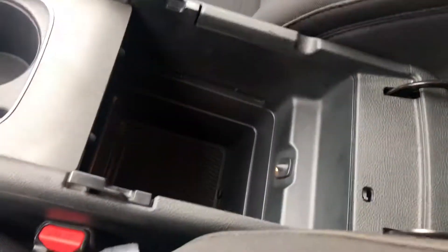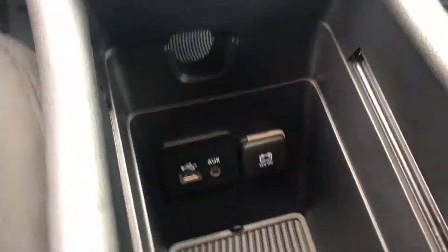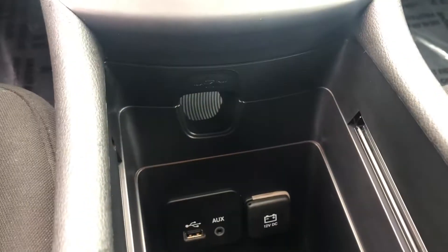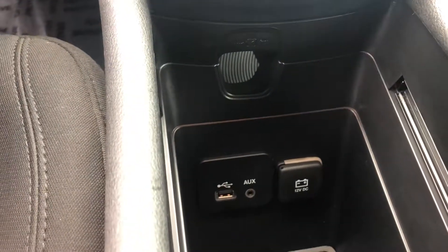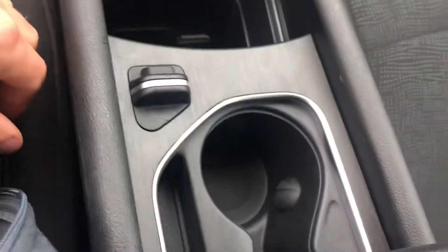You have your center console and also your cup holders. More importantly, you have a USB and auxiliary port and a charging port right there that are accessible. Even if you leave something plugged in, you can still get to everything right there.